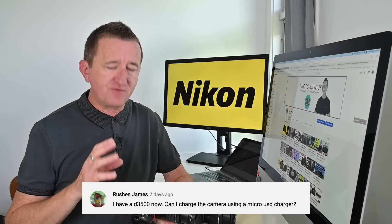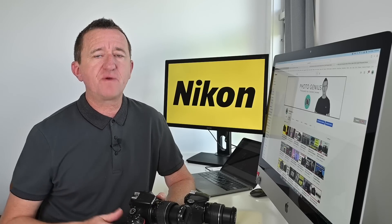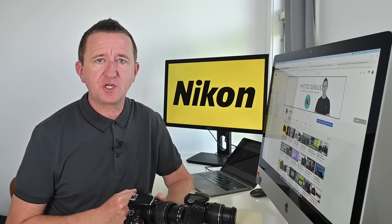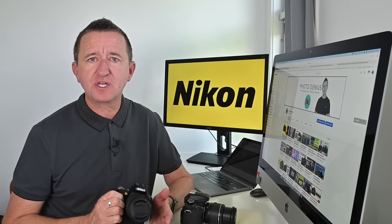Can you recharge the Nikon D3500 using USB? Unfortunately no, and that's the case with most Nikon DSLR cameras — unlike mirrorless cameras where USB charging is fast becoming a standard feature. My recommendation is to buy a second battery.